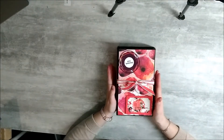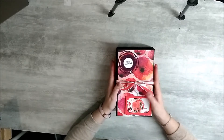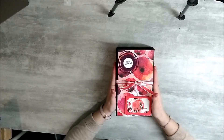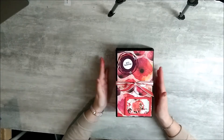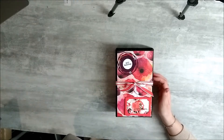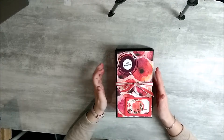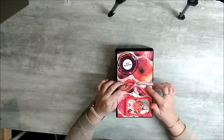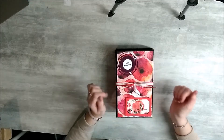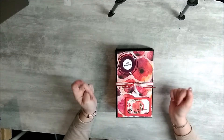Bonjour à tous et bienvenue sur l'Atit Créa de Marion. On se retrouve aujourd'hui pour un nouveau projet qui fera l'objet d'un tutoriel. C'est un album photo que ma maman m'a commandé pour offrir à deux de ses collègues de travail. J'ai pris les collections Champs de Coquelicots, les sets de tampons avec les dyes, les papiers design, les petits rubans, les petits sequins.